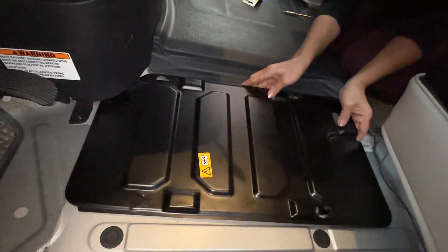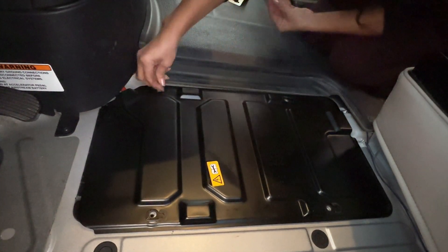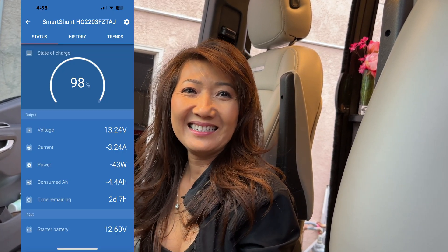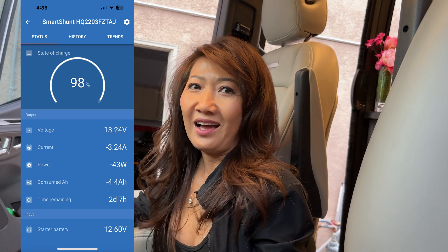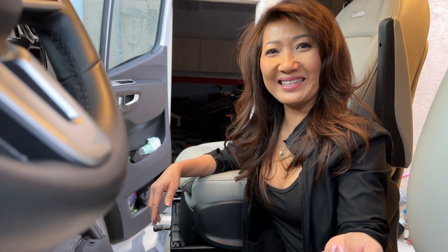Let's put the cover back. Before we put everything back on the floor here, can you check on your app to see if the chassis battery works? The app to check the chassis battery — okay hold on. Yes, it works! Everything works. All right, let's just close everything down here.